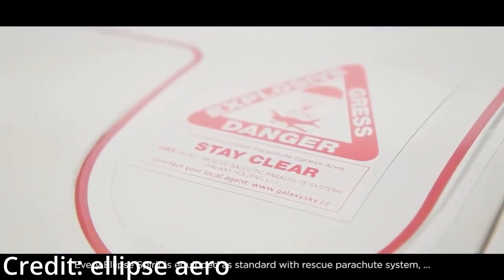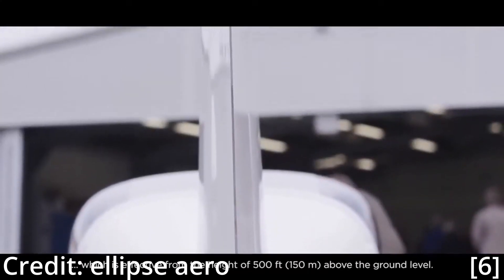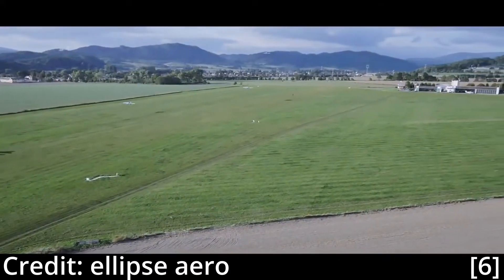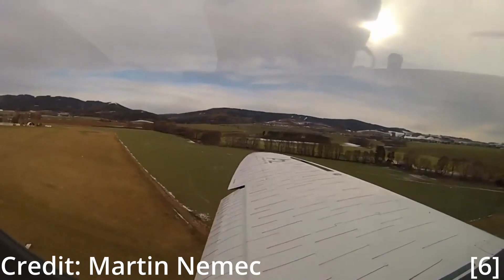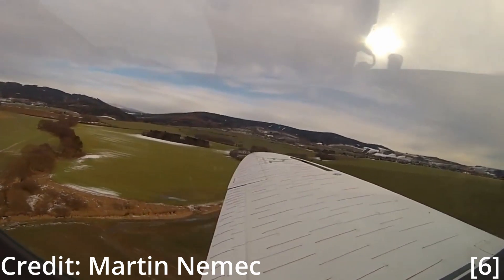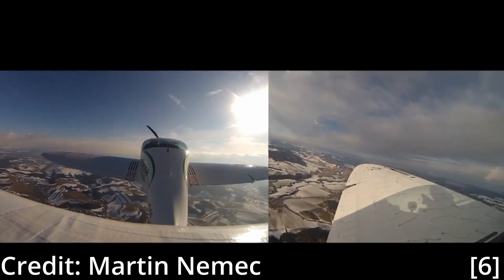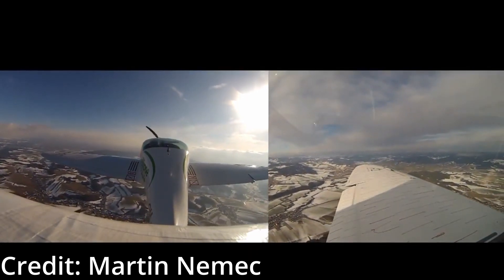Now for some specifications: it has a wingspan of 8 meters, a length of 6.5 meters, a height of 2 meters, a maximum takeoff weight of 600 kilograms, a fuel capacity of 80 liters, a range of 1000 nautical miles, a capacity of 2 people, a max speed of 150 knots, an optimal speed of 130 knots, and a max climb rate of 1480 feet per minute.